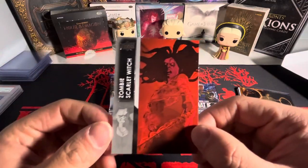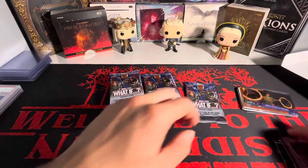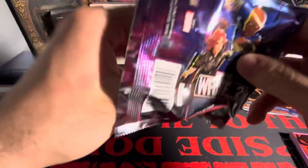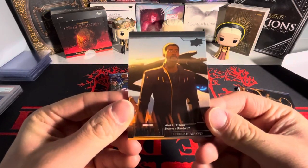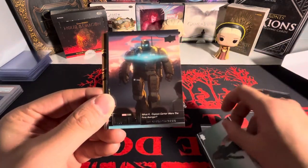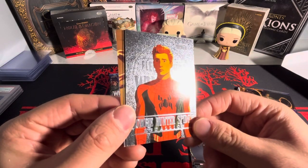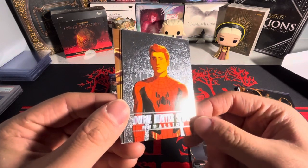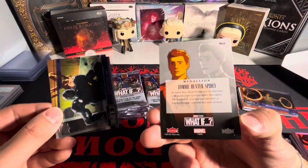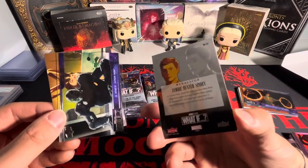We got zombie Scarlet Witch. You do not want to mess with zombie Scarlet Witch — she will absolutely demolish you. Next pack: we got 'What if the child became Star Lord,' Scarlet Witch, and Hydra Stomper. Oh, we got a Fleer Ultra zombie hunter Spidey medallion card. So I guess they have Fleer inserts in here.